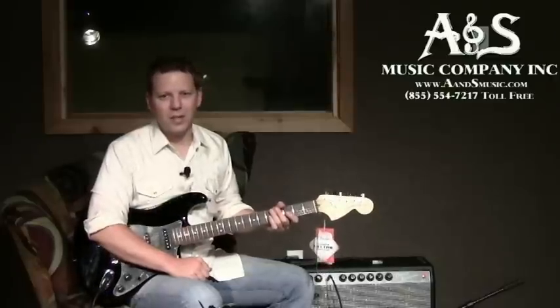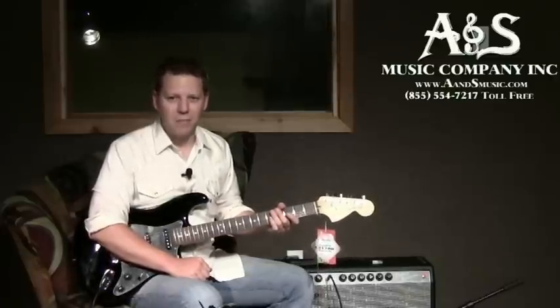Hello, I'm Kalen Daugherty with ansmusic.com. I'm here to talk to you today about the Line 6 M5 Modeling Stomp Box.